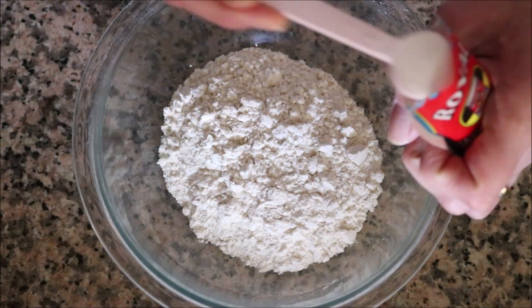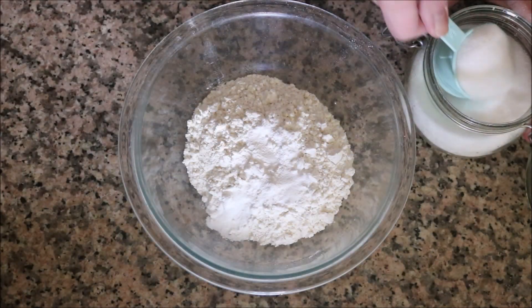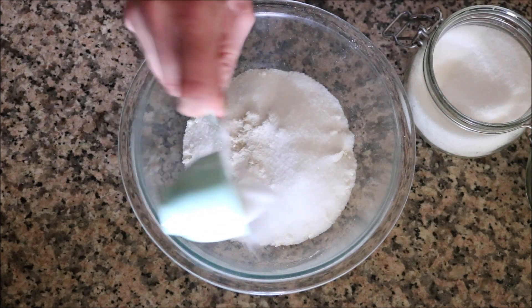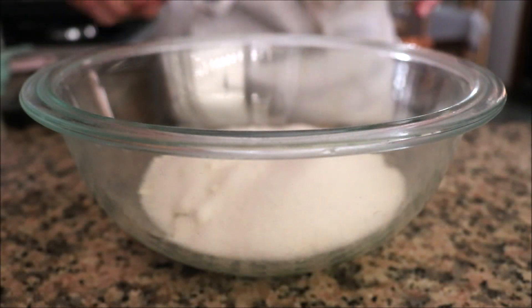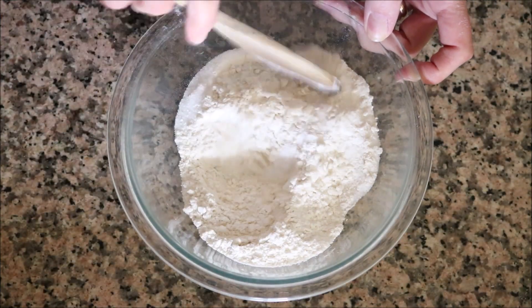Add in one teaspoon of baking powder, a quarter cup of white sugar, and a quarter teaspoon of fine sea salt. Then get in there and mix all the dry ingredients together so they're all evenly combined.